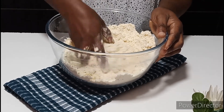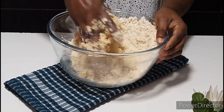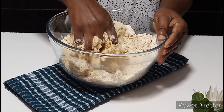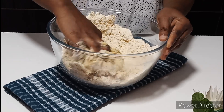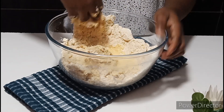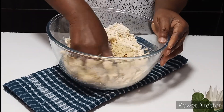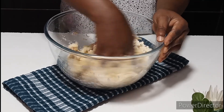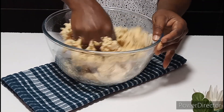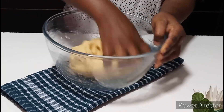If you want to know how to make all-purpose flour at home, I have the recipe on my channel — you can scroll through and watch how to make your own all-purpose flour at home. If you don't have the shop variety, you can also get it from the shop. I am using my homemade all-purpose flour and it works a hundred percent just like the ones from the shop.